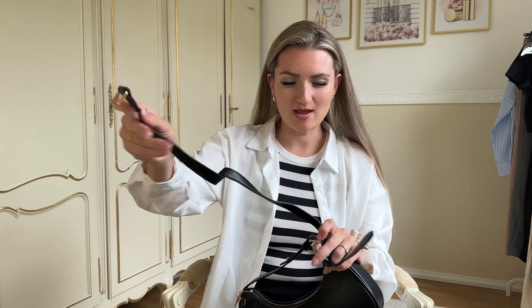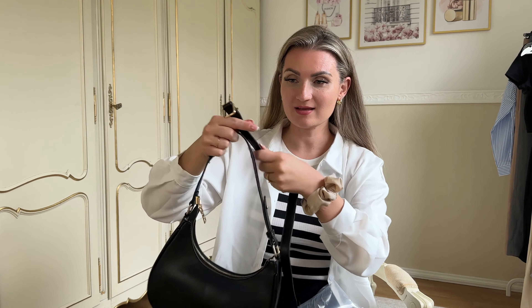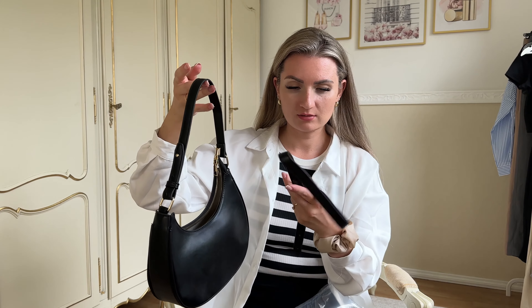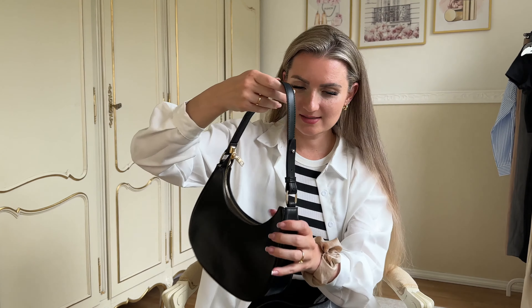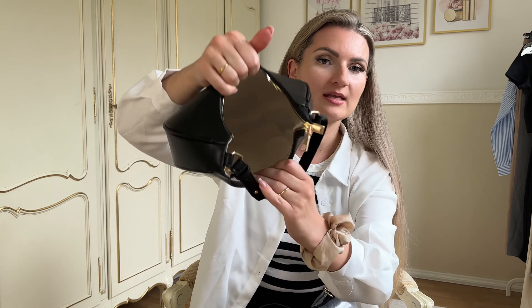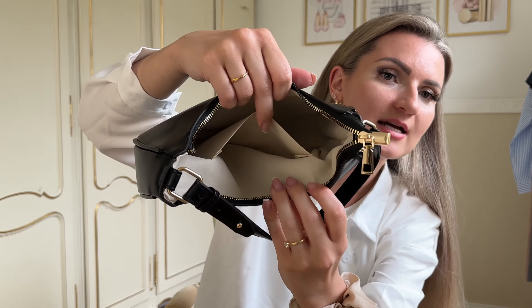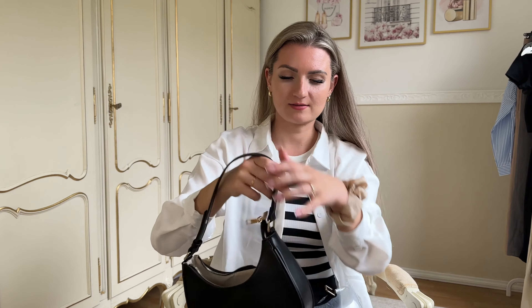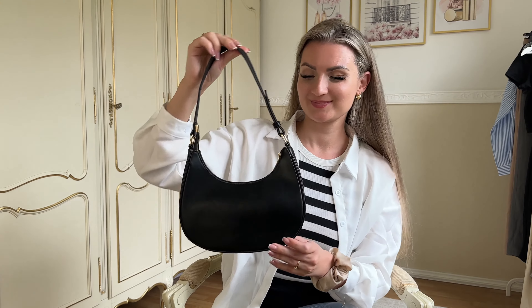It even comes with another strap! This bag is a jackpot for the price you pay, and it comes with an extra strap so you can adjust it yourself. Inside the bag it has a neutral color, and there's also a tiny little pocket in case you need to put something very small. That is a very nice bag. I love it. I really do.